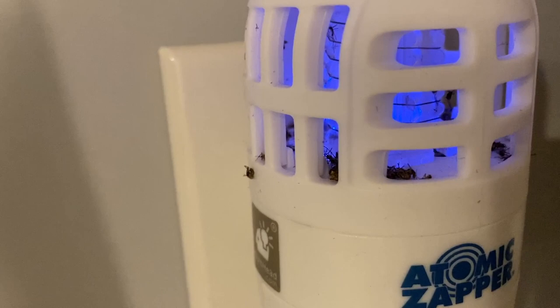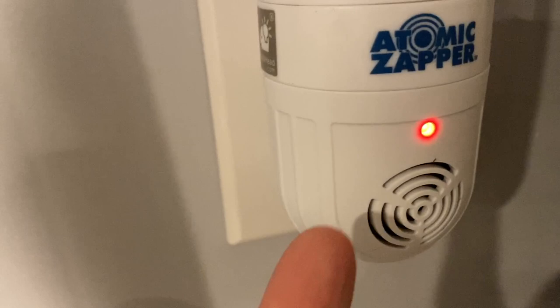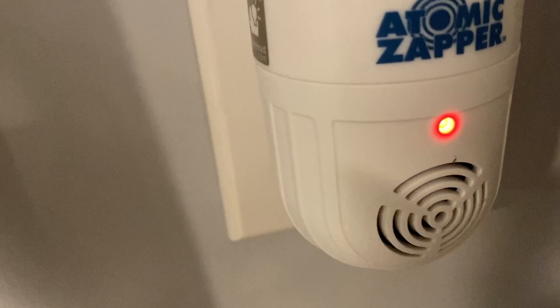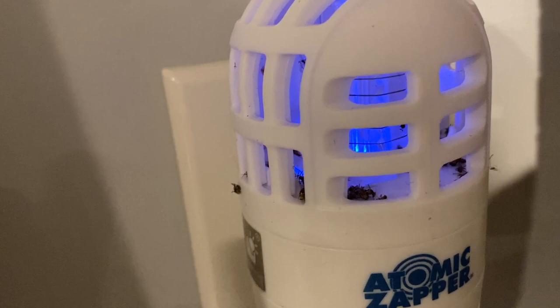The light is not as bright as you might think. I'll turn off the light and show you. I don't know how well the sonic feature works to prevent bugs and stuff, but this is evidence that it zaps them and it works. The light is not really a night light or anything like that, but I'll show you how that works — there you go.